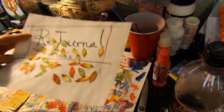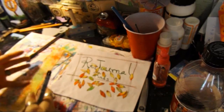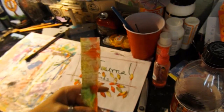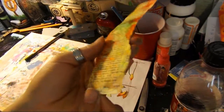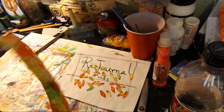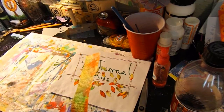Alright guys, as you can see I have some already cut out — that's how cute those are. They're so pretty and they're so whimsical, I love them. I just took my stencil and went around with a little greenish marker.